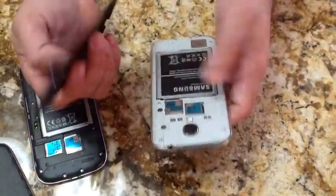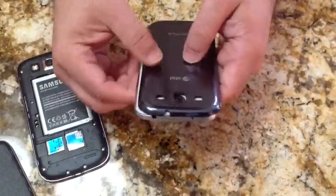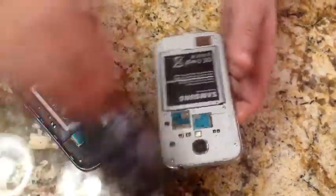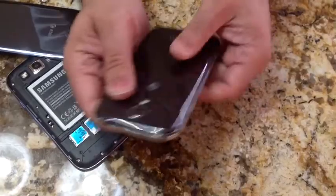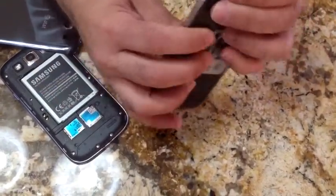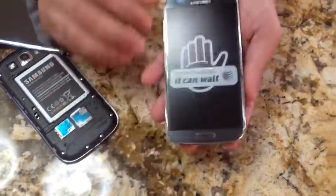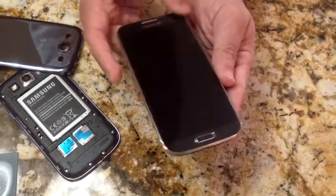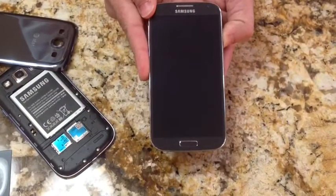Let's go ahead and put the cover back on. I won't put a SIM in — I'll do that later. To put it on, all you do is just snap it around. You're not going to break anything — just snap it around. Then we'll remove the plastic screen cover and power it up. Let's press and hold the power button and see what the experience is like.